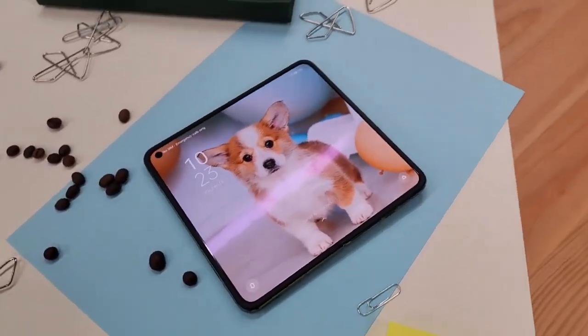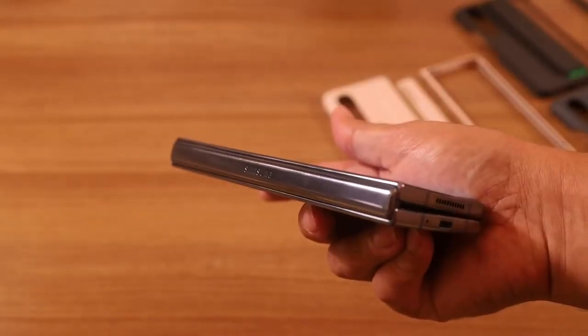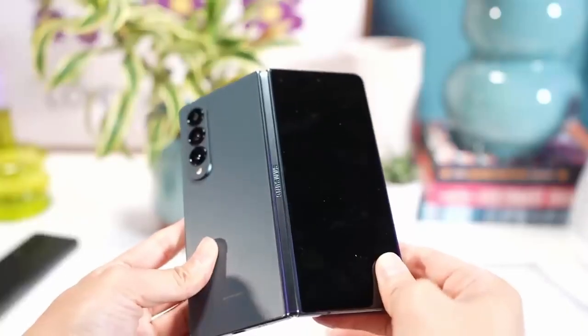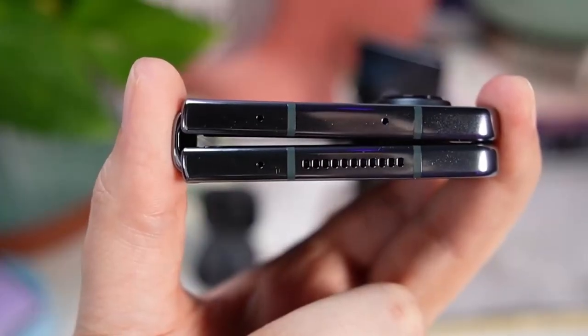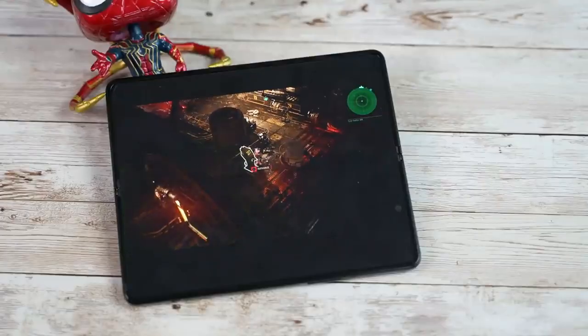Google moved the hinge part from under the display to the top and bottom, but Samsung will keep it under the display, so there are no big bezels. By getting this new hinge design, you will be safe from pocket dust, unlike the Galaxy Z Fold 4. Finally, there are some durability measures we can expect on the Galaxy Z Fold 5.